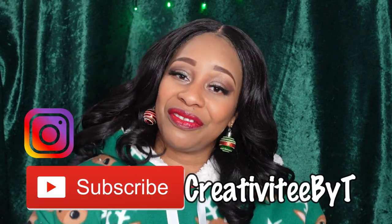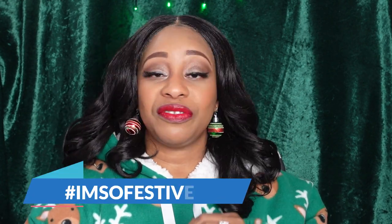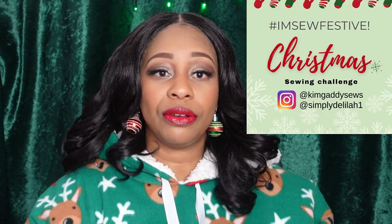Hello everyone and happy Thursday to you. I hope you're having a wonderful day and I thank you so much for stopping by the channel. My name is Talisha and I also go by Creativity by Tea. Today's video is my second entry into the hashtag I'm Soul Festive Challenge that is being hosted by Delilah of Simply Delilah and Kim of Kim Gaddy Souls.